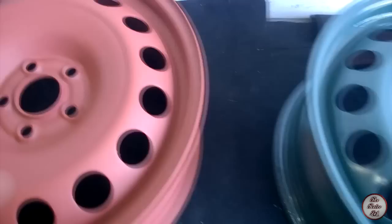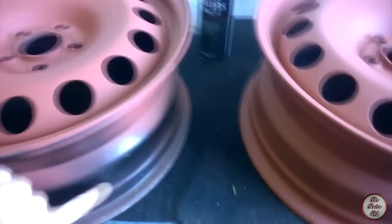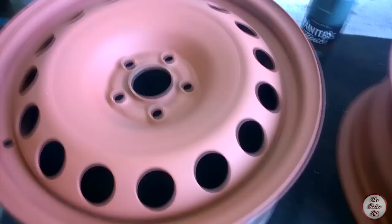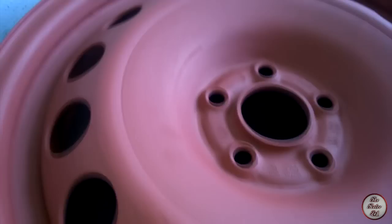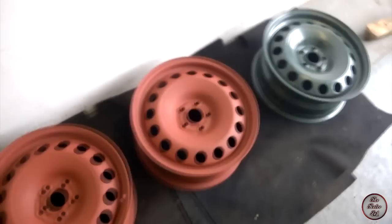This is the one that was only scored with the sandpaper - it's quite nice and smooth. These two are the ones that had been sanded to different amounts, and you can see it's not particularly smooth. But if you're just looking at the wheels on the car as you drive past, it should be OK. They don't look too bad.